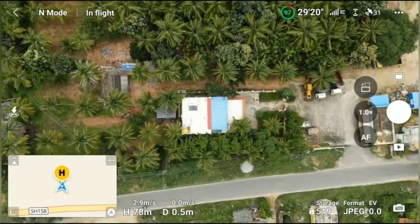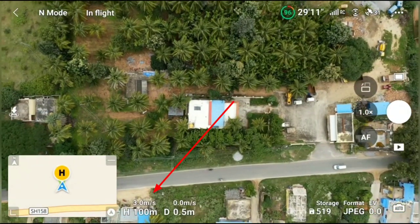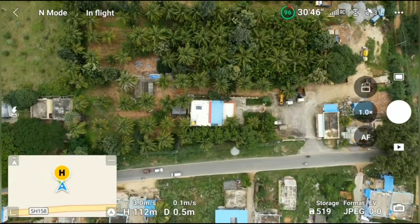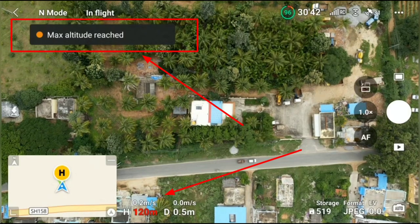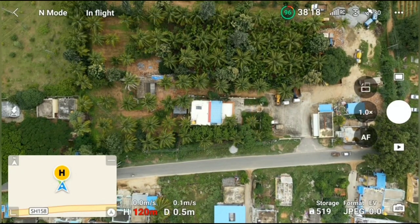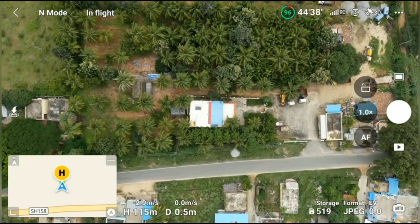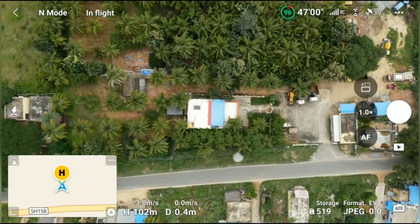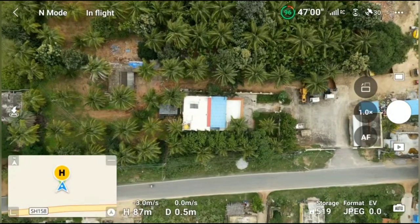As you can see on the screen, our height has exceeded 15 meters and there is no limit for the DJI Mini 3 Pro in India to fly beyond 15 meters. However, when we reach 120 meters we get a pop-up message saying that max altitude has been reached, meaning the DJI Mini 3 Pro is locked at 120 meters and we will not be able to fly higher than 120 meters in India.